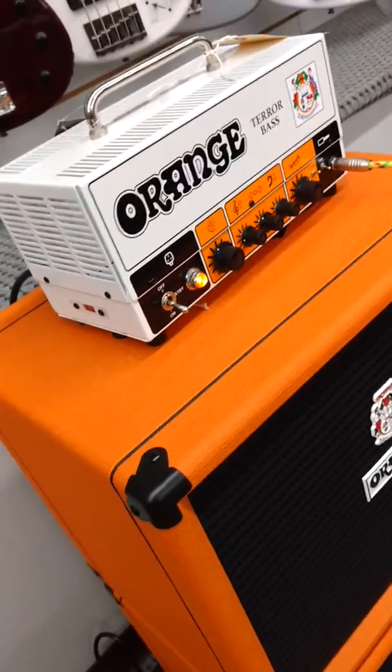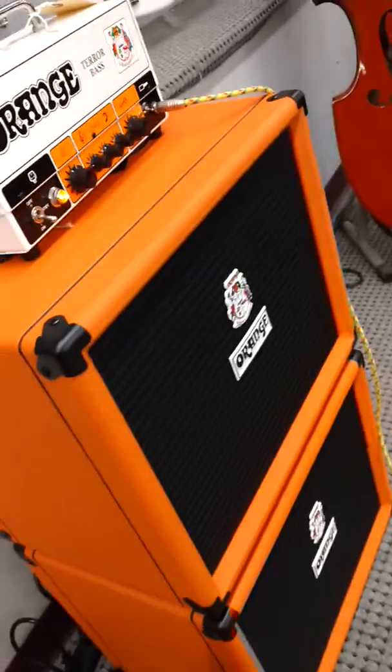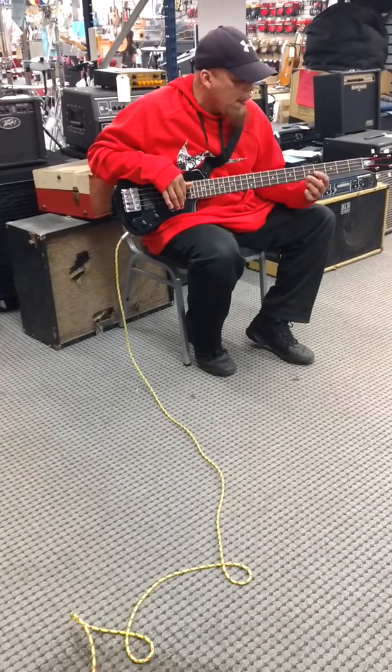Brand new stuff by Orange — the Terror Bass head, a solid tube head, and a couple of extension cabinets. We're going to have Troy do a little demo, just play something cool, and we thank you for that.